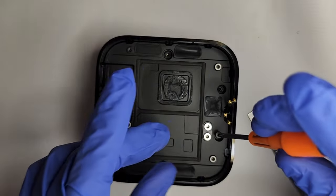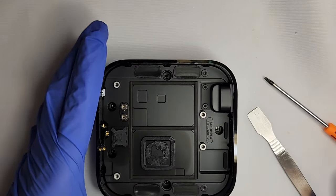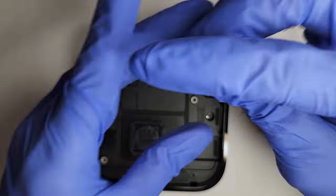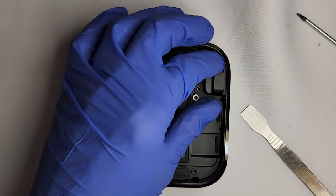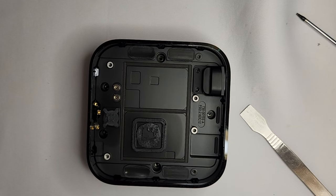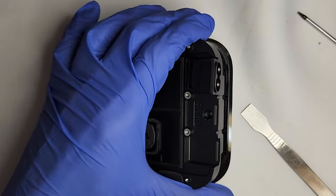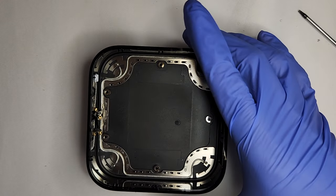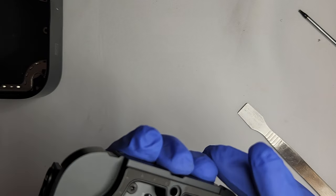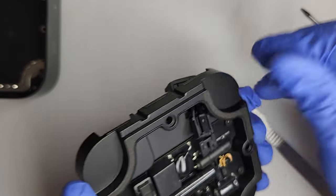Now remove the five screws holding in the power supply. Remove the two screws holding in the AC power jack. Then find a plier and pull out the power supply. Flip over the power supply and unclip the AC connector.